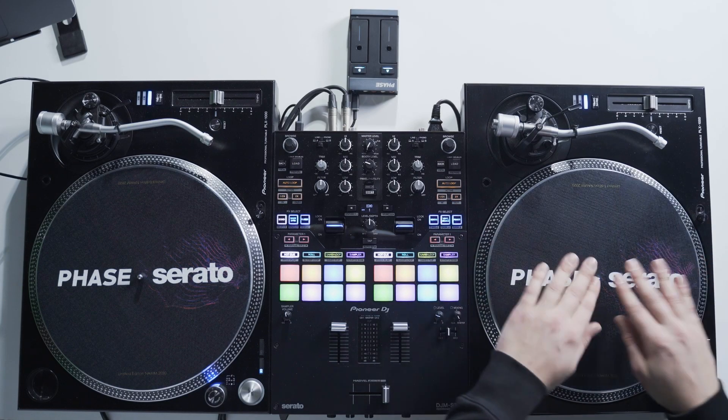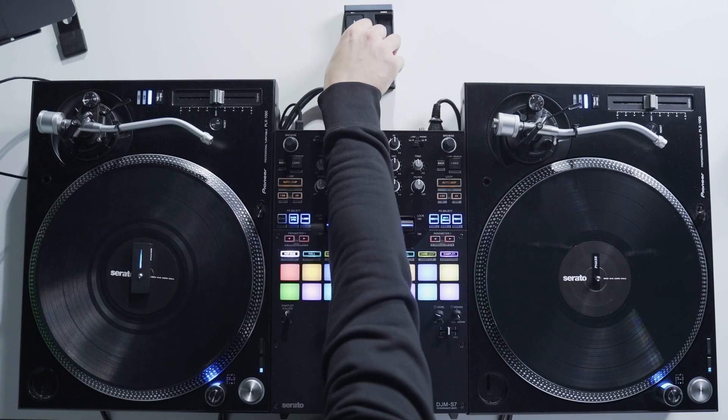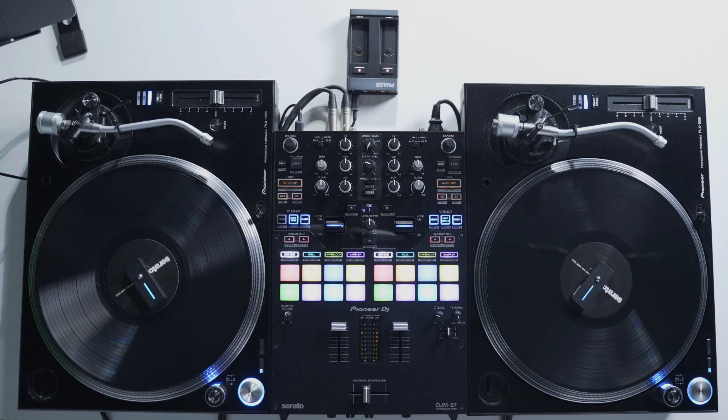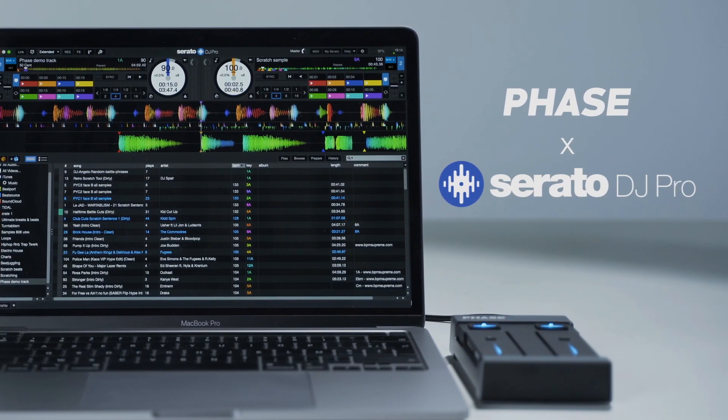Hi! Today I'm going to show you how to set up FACE with Serato Digi Pro via HID. This upgrade allows you to put away your RCA cables and connect FACE directly via USB to your laptop, offering a more stable and accurate communication between FACE and Serato Digi Pro.